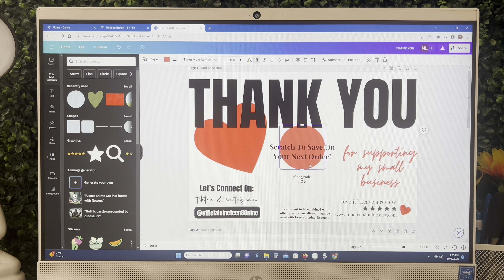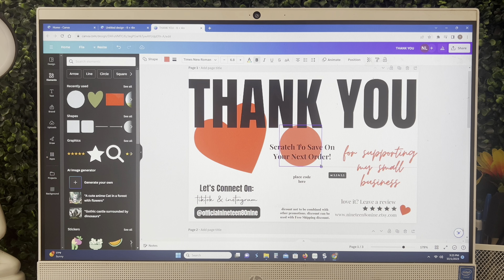I'm starting out by going to canva.com to create my thank you card. I went over to the right hand side and selected 'Create Design' with a custom size. Custom size is going to be six by four because that allows it to be in landscape orientation. Change the measurement to inches.